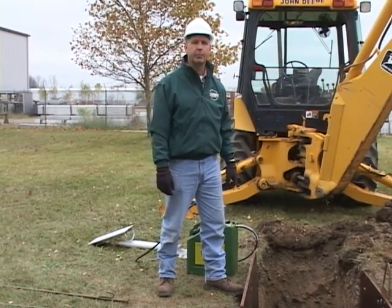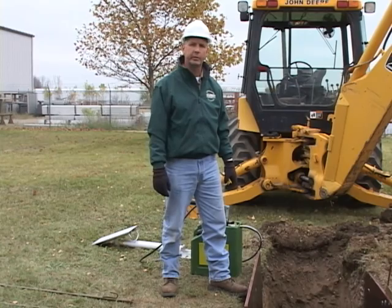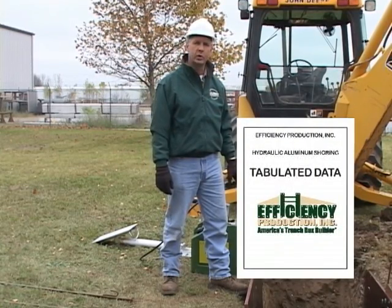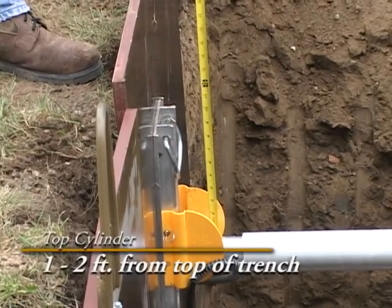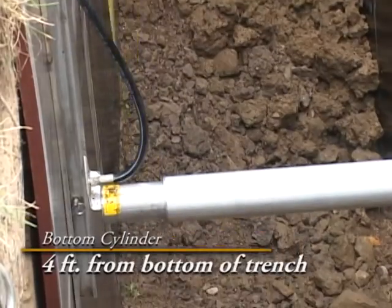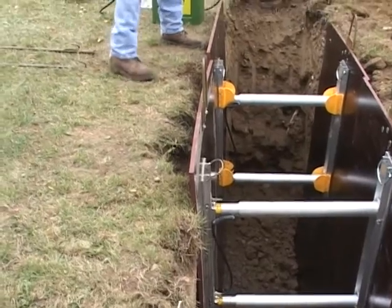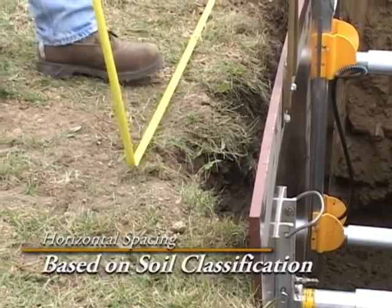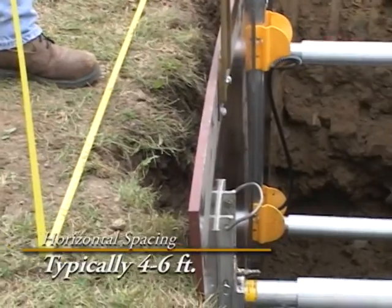Every job should have a competent person assigned to the project. One of the jobs of the competent person is to make sure that the shoring is properly installed. Please refer to the tabulated data from Efficiency Production when installing the shores. A good rule of thumb: the top cylinder should be somewhere between one to two feet from the top of the trench, and the bottom cylinder should be no farther than four feet from the bottom of the trench. Once the soil is classified, the tabulated data will show you how far horizontally the shores need to be installed apart — in most cases, somewhere between four to six feet.